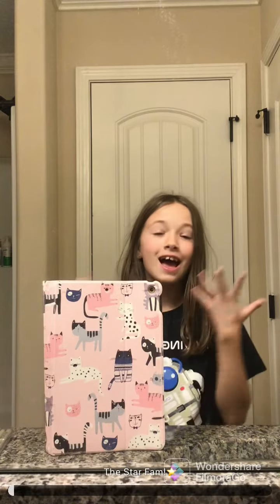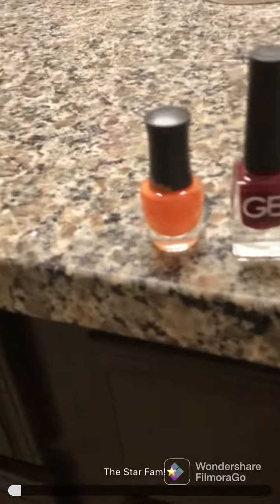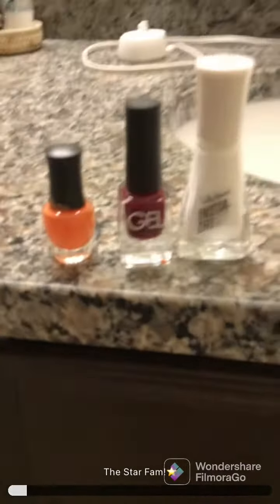Today I'm going to be painting my nails. I'm not very good at it but I'll just try. Here are the colors I'm going to use: a white, a red, and an orange. I'll use a bit of yellow too, maybe.